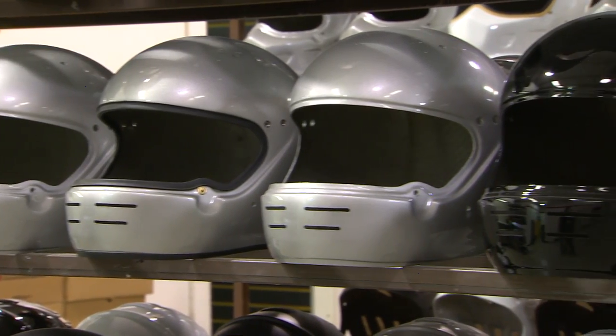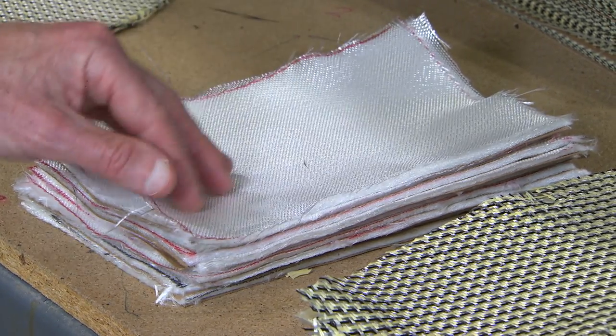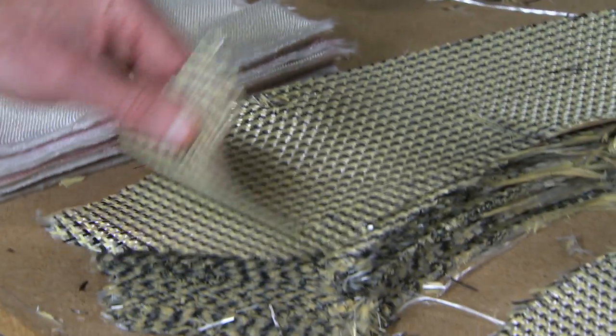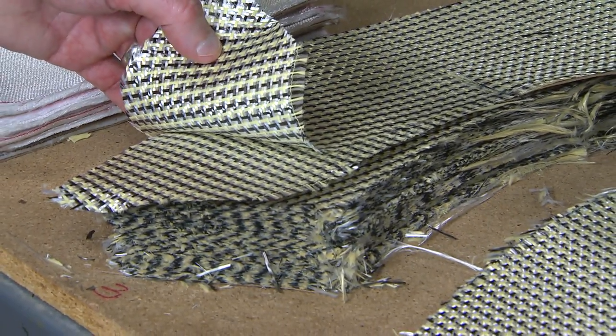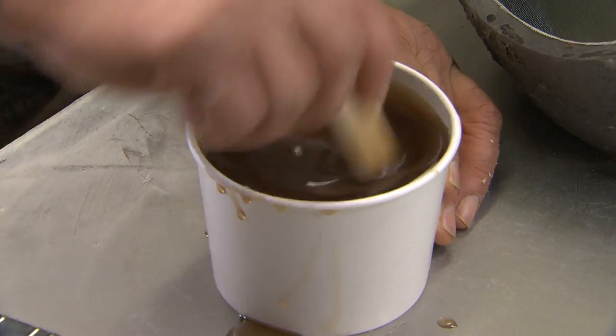For crew-style helmets, there's a choice to be made between straight fiberglass and a mix between fiberglass, Kevlar, and carbon fiber. Eight layers are hand-laid with resin across the forehead,